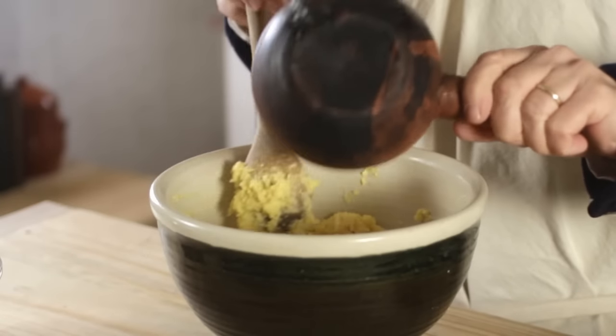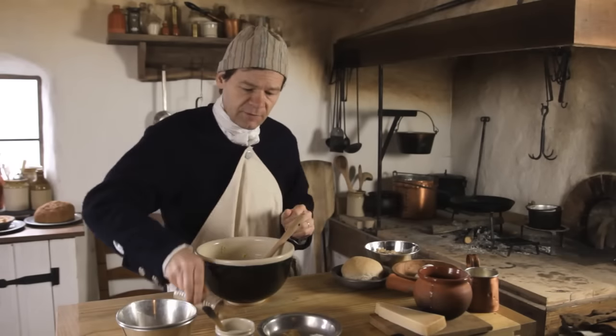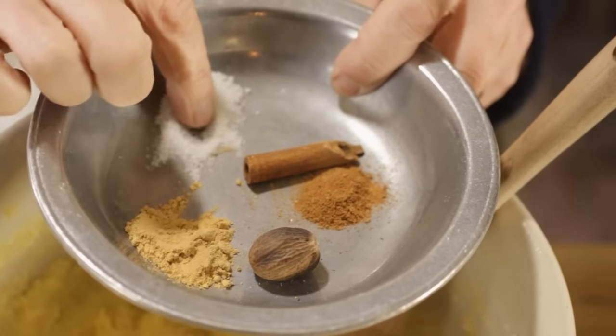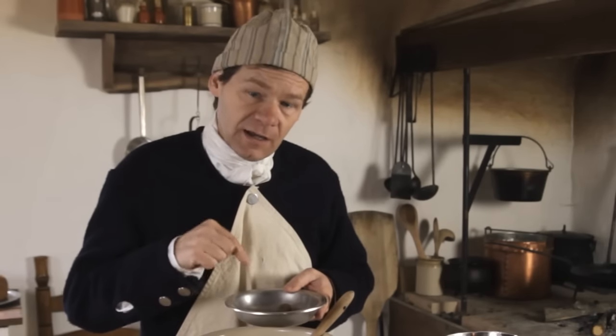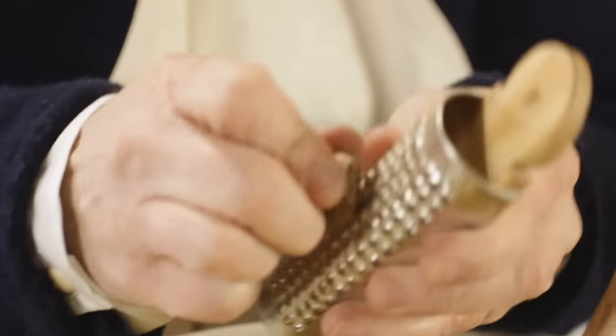He calls for some interesting spices in here, some very standard ones. We've got a teaspoon of salt, a teaspoon of ginger, about a teaspoon of cinnamon, and we're going to need maybe about half a nutmeg grated up.